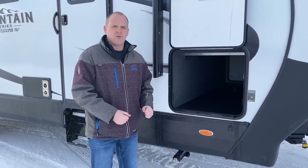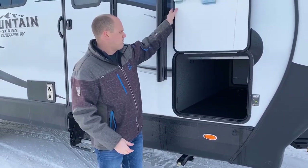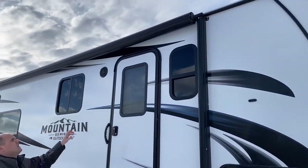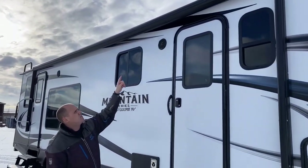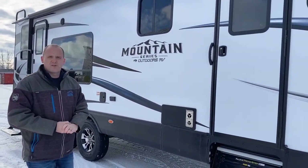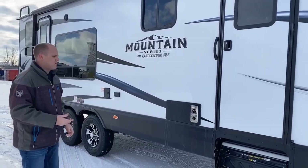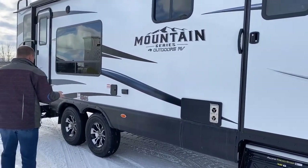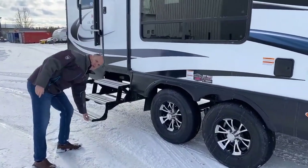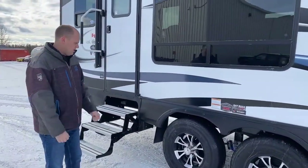Notice the clearance lights are screwed in — they're not snapped in — so for any off-road use they're not going to fall out on you. Up above we have the power awning, and note the metal protection over top of it. It will roll out with the awning but when stowed it's a weather guard that protects your awning fabric from the elements. Outside speakers and alloy steps, which are lightweight and won't rust like traditional steel steps.